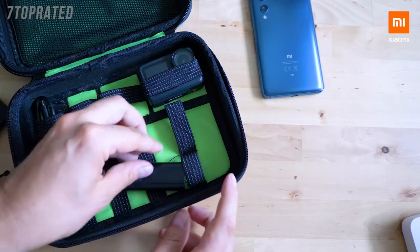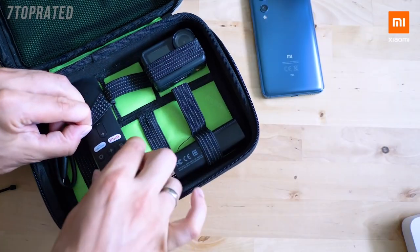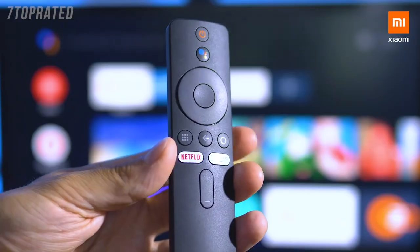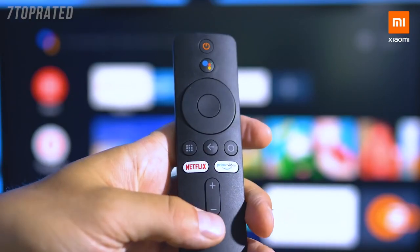The Mi TV Stick is lightweight, portable, and very simple to use. Connect it to the HDMI port on the TV, give it some power and grab the smart remote — you're going to be amazed by all the features that it offers.